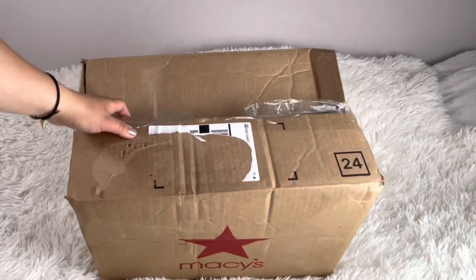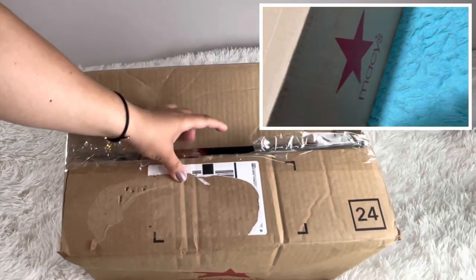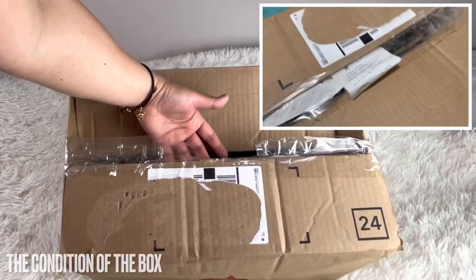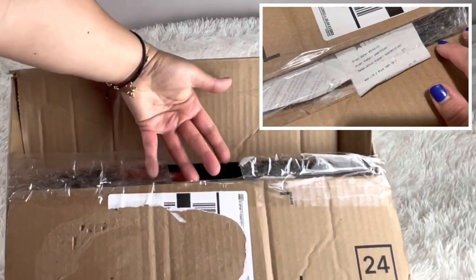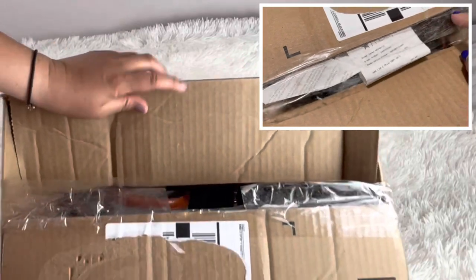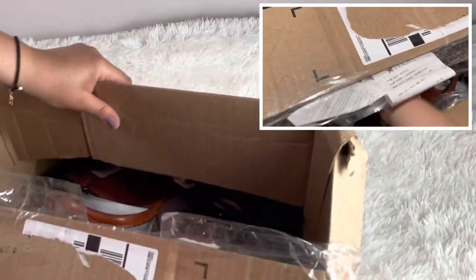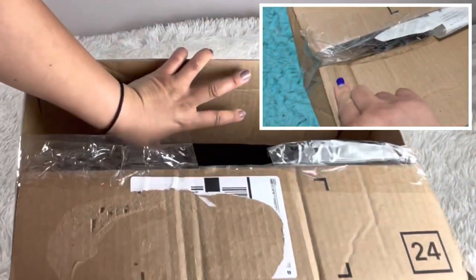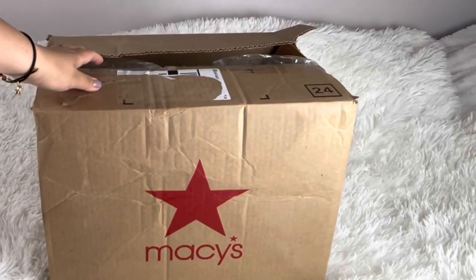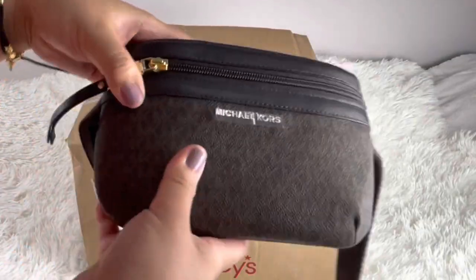I unboxed this already because it was technically open, so I'll put footage here of how it looked when it arrived. It looks like I cut something — that's because the receipt was on here and it was like glued or taped on, so it was really bad. The packaging was too easy to get into. Macy's, if you're listening, a little tip — I'm not the only one who complained about Macy's packaging.